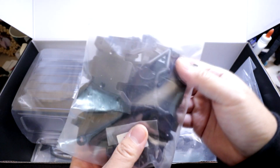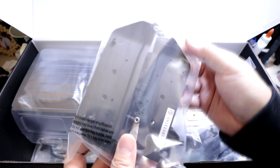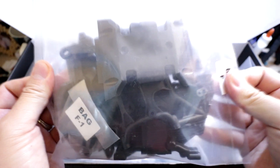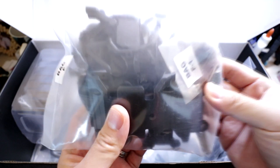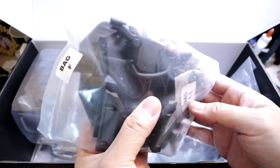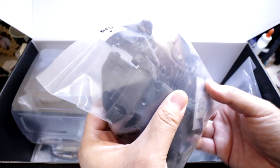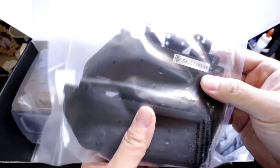Bag F has another set of parts — the skid, the sliders, and the servo horn. One thing you'll notice: none of these parts are on sprues. They are all pre-cut, so there's no cutting parts off of sprues here. This reduces packaging and it should be much nicer not having to cut all these parts off.